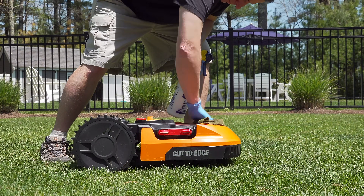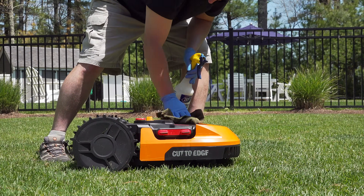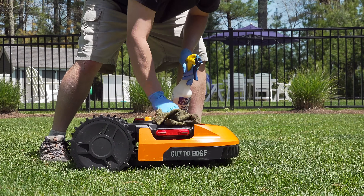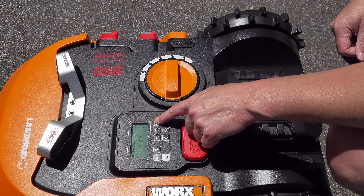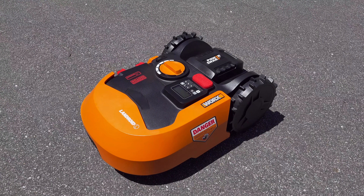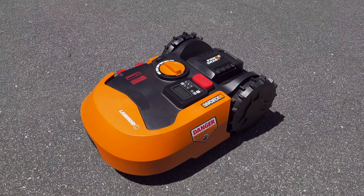We don't really know how long these mowers are going to last. WORX makes a lot of products and has made these mowers for a number of years, so you hope they'll stick around, but these mowers may not last the five or ten years you're used to with a traditional mower or even longer. That's a real concern if you're going to be spending the money on one of these.